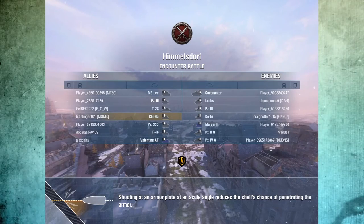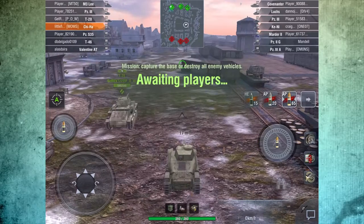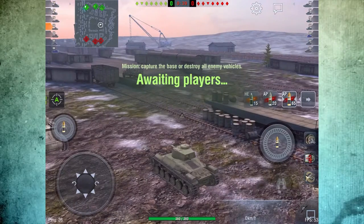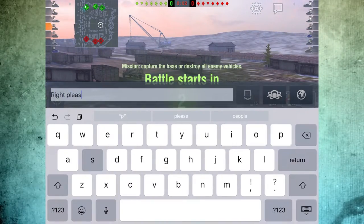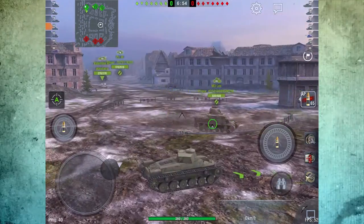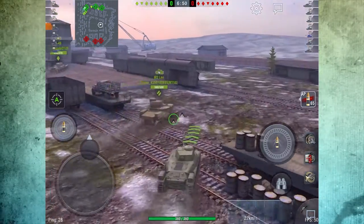Alright guys, first game on Himmelsdorf. You can see I am the low tier and we've got three tier fours in this game. I like our composition better over here at the rails, so I am going to ask for everyone to go right.